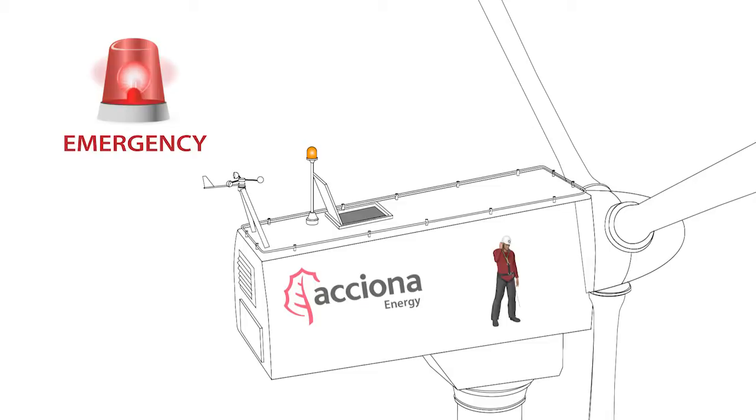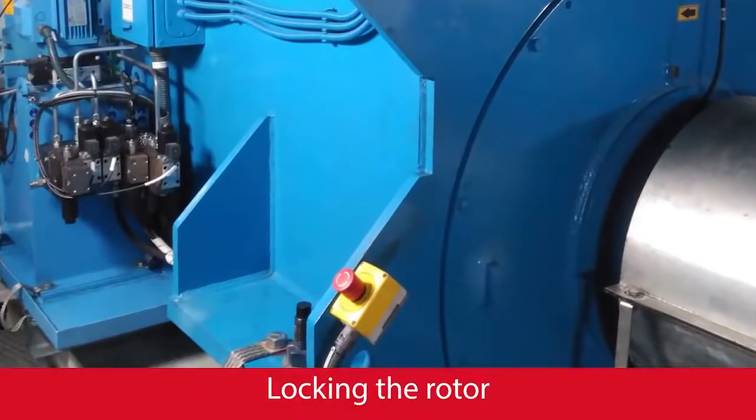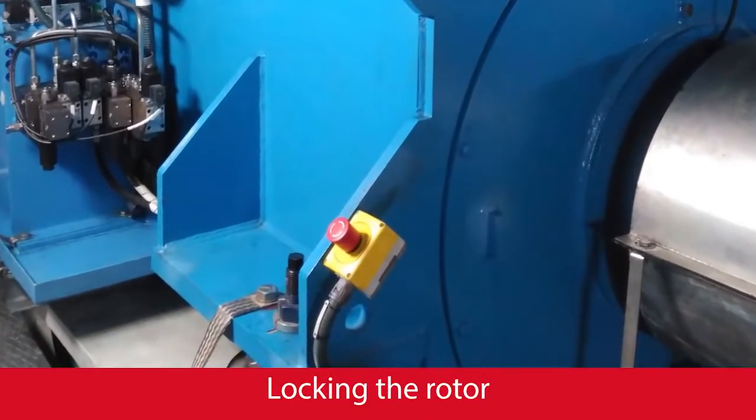In case of an emergency that requires immediate wind turbine evacuation, follow the next sequence of steps. Press the emergency stop button to prevent any movement of the rotor.